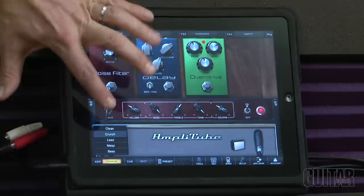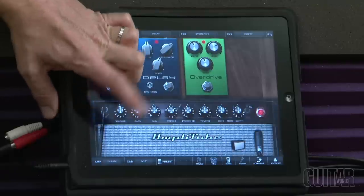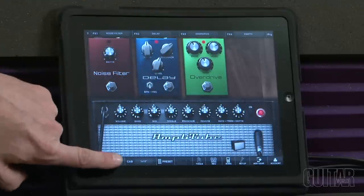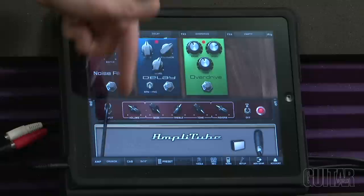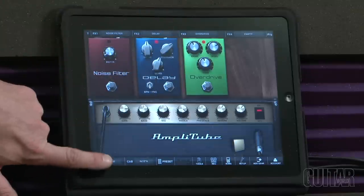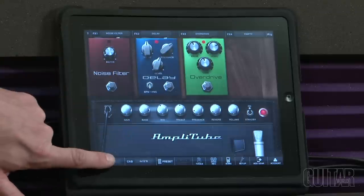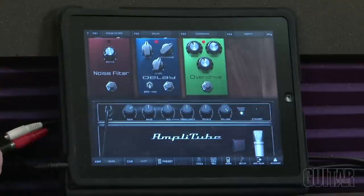You can see how when I pick one it'll change. Starting with clean, you get that type of amp. Crunch — there's that type of amp. Then lead, you get that type of amp. Metal, you get that type of amp. And last but not least you have bass.